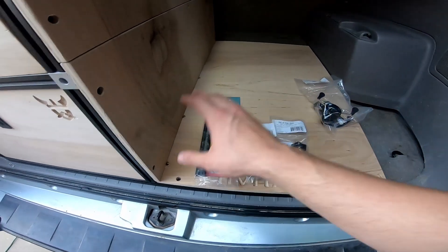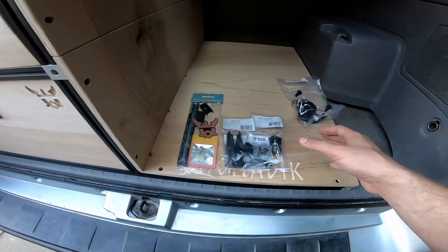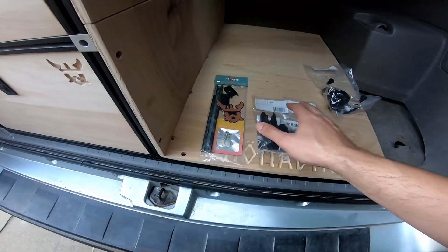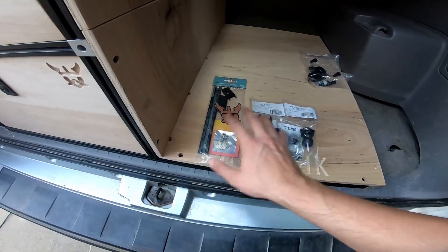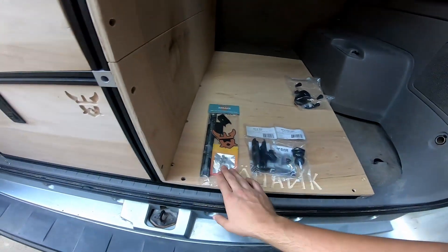We're trying to keep the cost of this whole package down as much as we can. I don't want to give you a bunch of stuff you're not going to need. So without further ado, let's head to the front of the truck and get this bad boy installed.